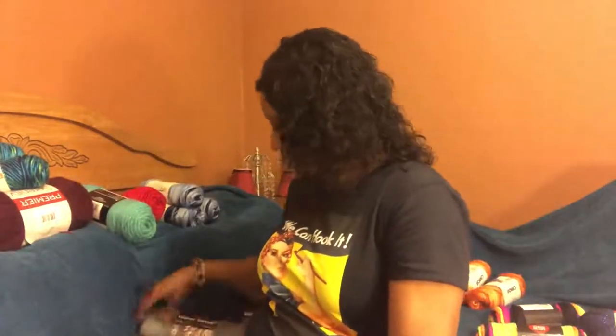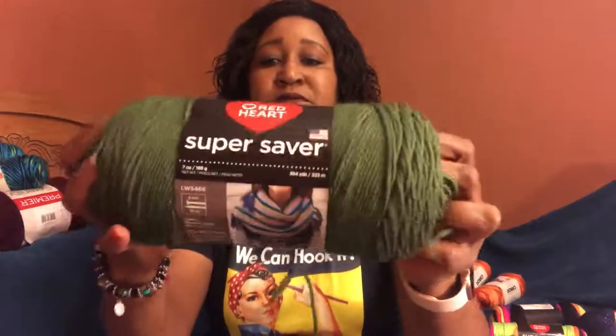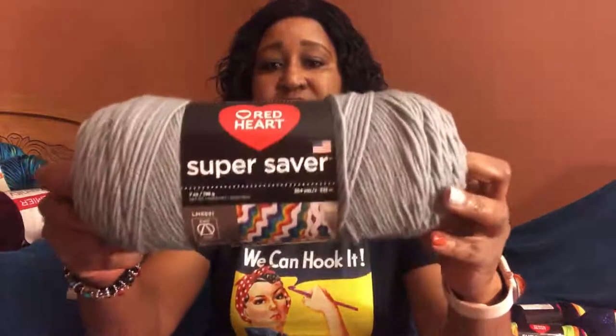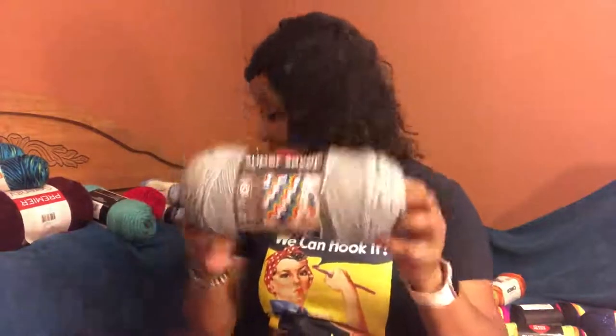Let's go ahead and move on to the Red Heart Super Saver. This is a medium worsted weight four yarn, and I also saw this lovely color — it's called Dusty Gray. It's 364 yards.